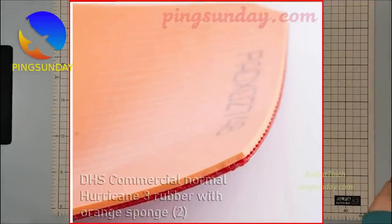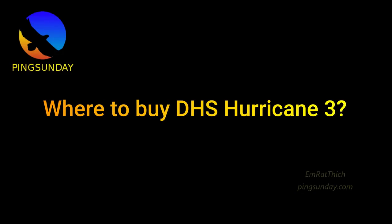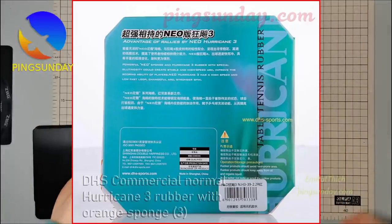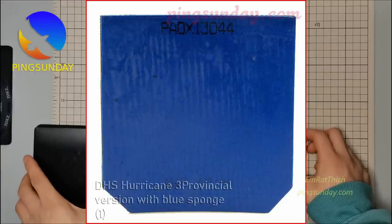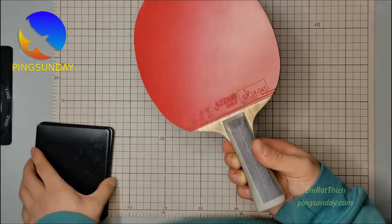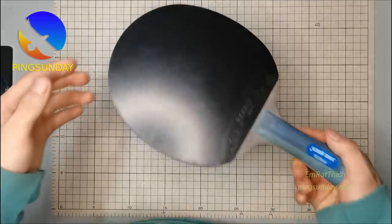If you want to buy a real DHS Hurricane rubber, I recommend you contact a friend who can travel to China. You have three options to buy Chinese table tennis rubbers. Option 1: Buy from a local retailer — shops in China, Hong Kong, or an international online shop worldwide. However, buying from online shops, the quality of rubbers varies from batch to batch, and sometimes you can get fake rubbers, because some retailers buy cheap DHS rubbers from Taobao. Some local shops in mainland China do not have an online shop, so some DHS versions are only available for Chinese or for someone who can travel to China.